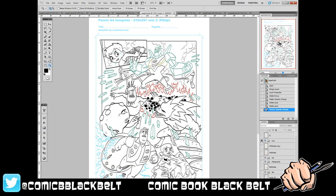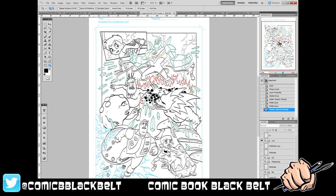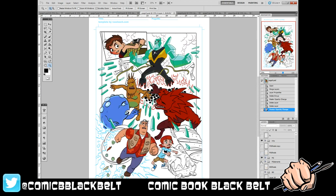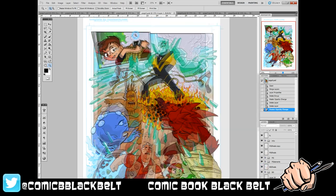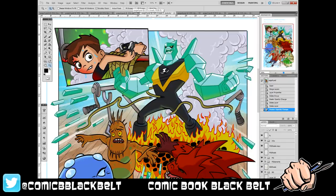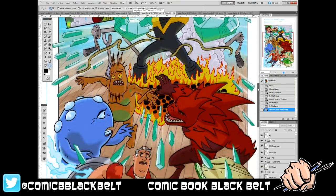That was where I'd gotten within the process — I could pick out, prior to going to inks, which portions I was going to do in colored ink rather than black ink, and not have to change it in color at the end anyway. The water and the fire having their own ink colors, and also on the Ben 10 alien — knowing where those colors were going to be meant I didn't have to mess around with them at color stage. All of this sped up the whole process and made it a lot easier to produce.